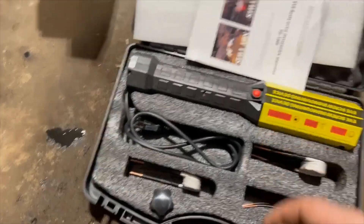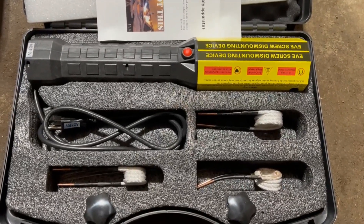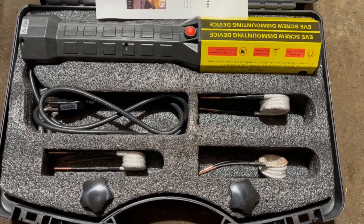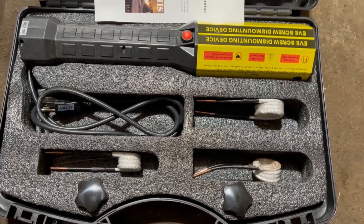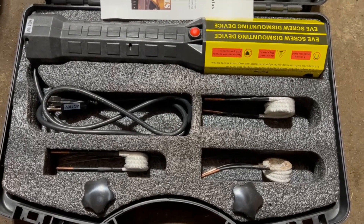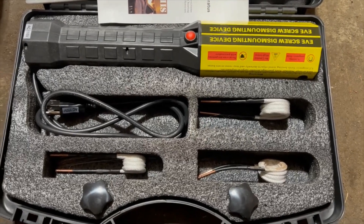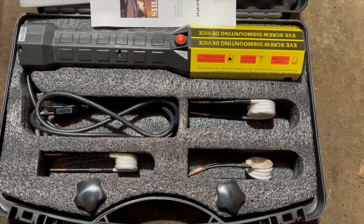I have my induction heater, and what this will do is instead of having an open flame and generating a lot of heat or using a lot of gas, it'll just generate a lot of heat right around the stud. It'll heat up the stud so hopefully I can just back it out using the double nut technique. I'm going to get this all set up and then we'll try removing the studs.